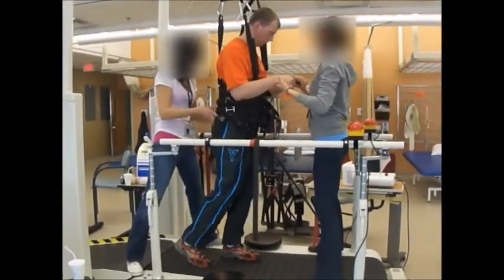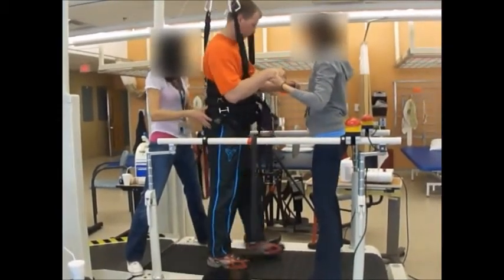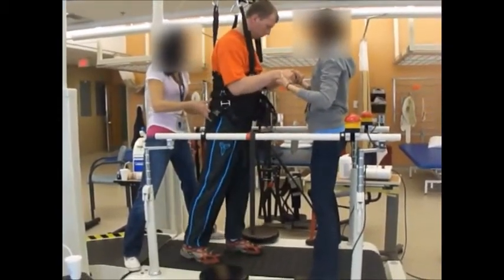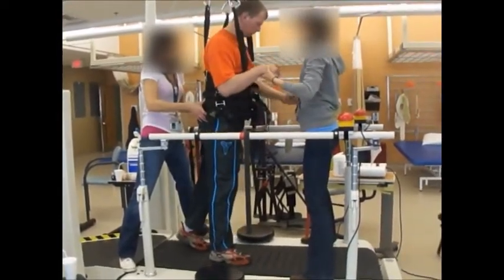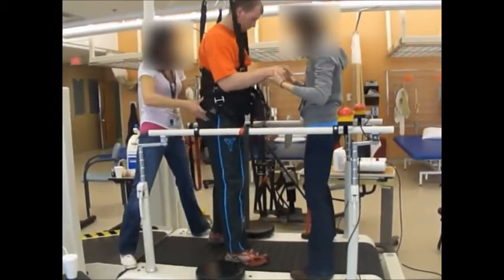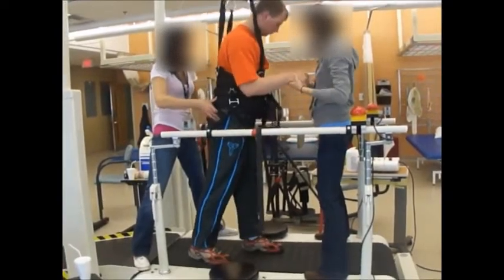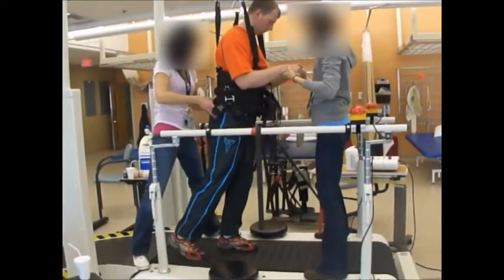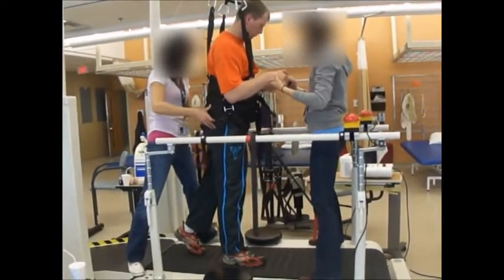From what I can tell, this machine costs around half a million or so, but it's a very nice machine. The treadmill goes pretty slow — maybe three times less than a regular one.